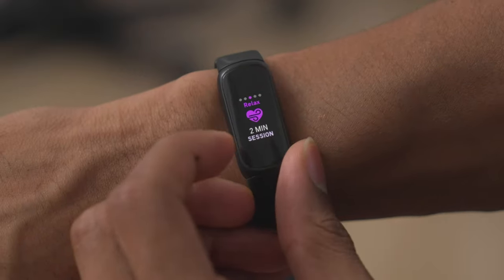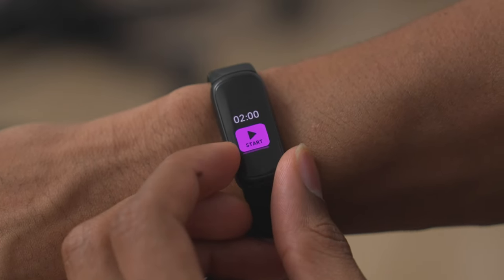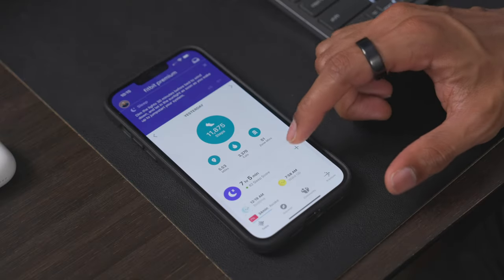Unlike the Fitbit Charge 5, the Fitbit Inspire 3 does not have any EDA scanning, but it does have a feature called Relax, which is basically a time where you can focus on deep breathing to get yourself back into a healthy mental state. Similar to other Fitbit devices, you do get access to the Fitbit app, which takes all of your metrics and puts them into a simple, easy-to-read dashboard.